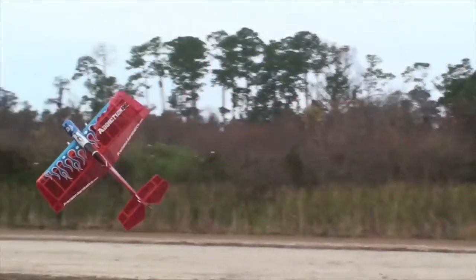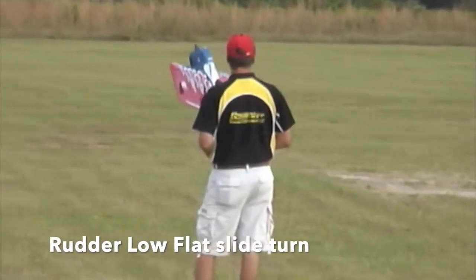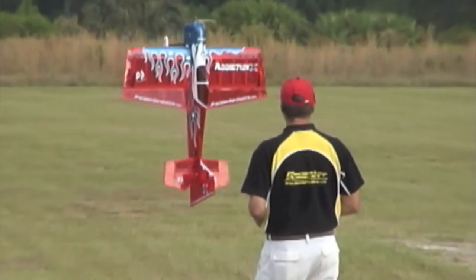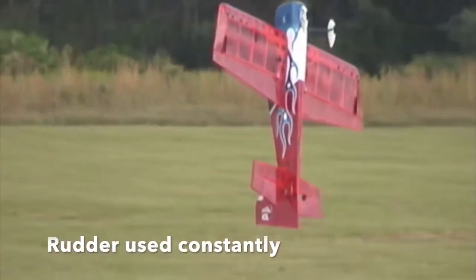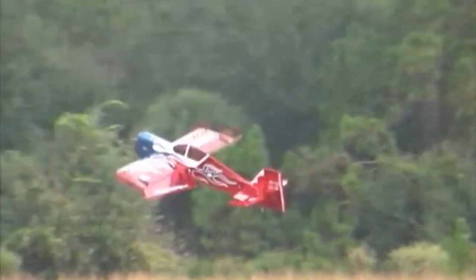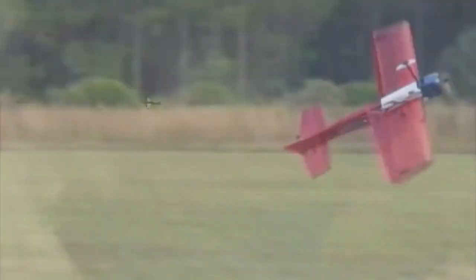How about a hand launch knife edge? I included this from an old video — you can see that little rudder slide turn, and look how much the rudder is being used to get up in a hover. After the hover is over, you see us start rolling and look at how extreme the rudder is moving right to left. This is all rudder control.